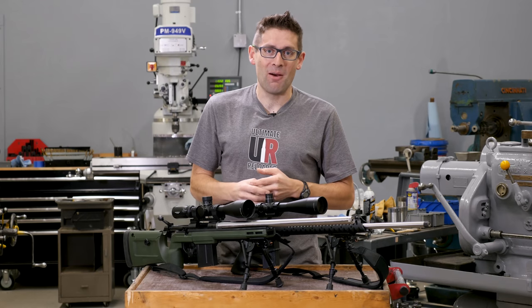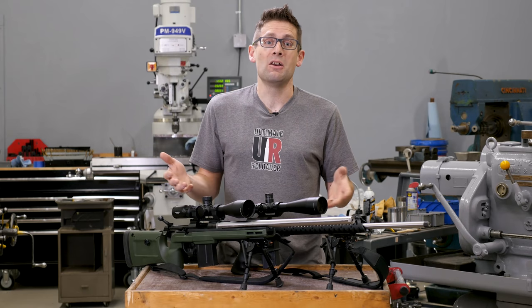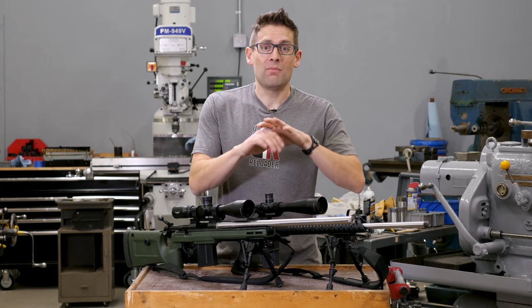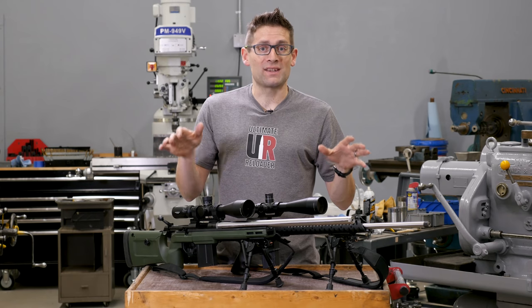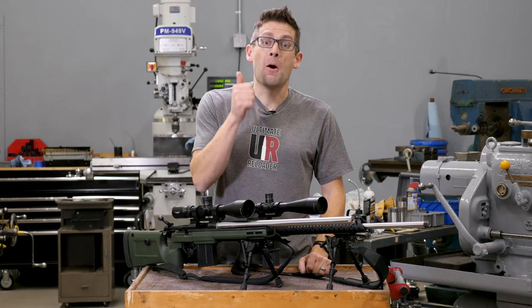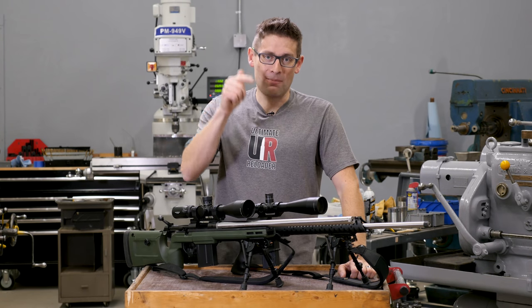What has worked well for you with 224 Valkyrie? Please leave a comment — I'd love to hear about what you're shooting, what kind of groups you're getting, and what results you're seeing with your own rifles. Make sure you're subscribed and click the bell for notifications, because I've got a lot more content coming up. If you liked this video, please give it a thumbs up. Until next time, happy shooting and happy reloading.